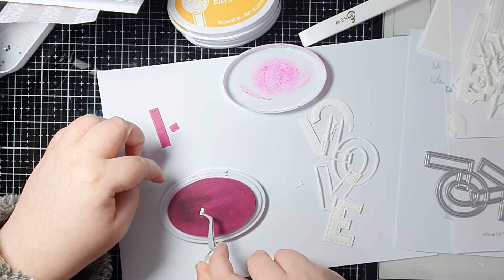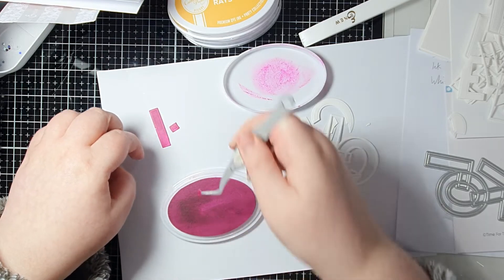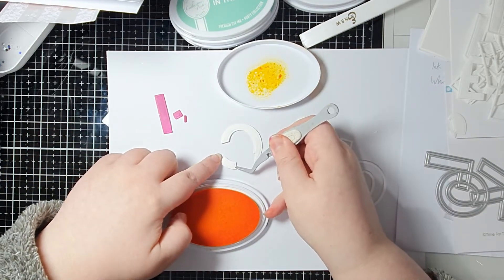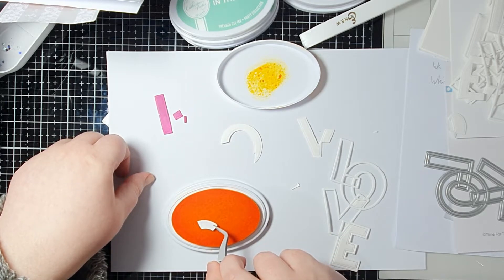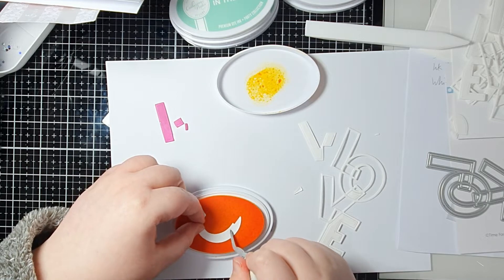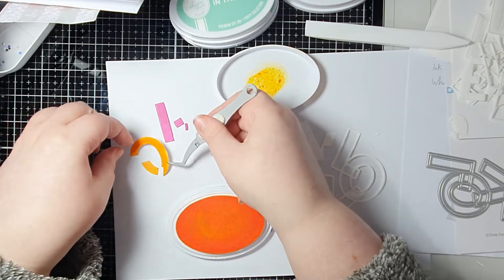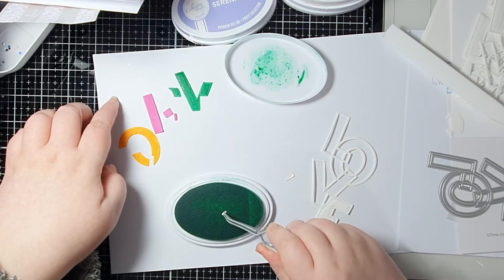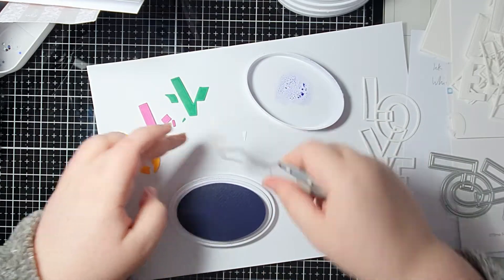I've chosen four colors that I think work nicely together for the card as a whole, and I've also decided which parts of the letters are going to be which color. Where the letters cross over you need to decide in advance what color you're going to make that area — for example, at the top where the L and the O cross over each other, I decided the L was in front. So you just need to know that and bear it in mind whilst you're coloring.